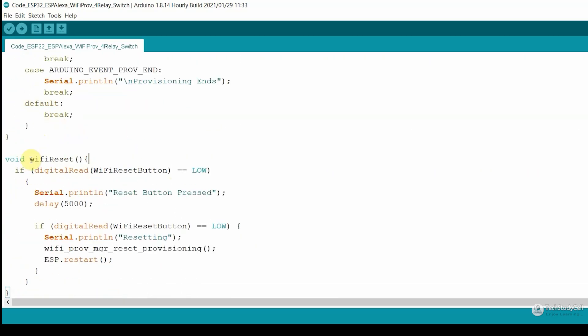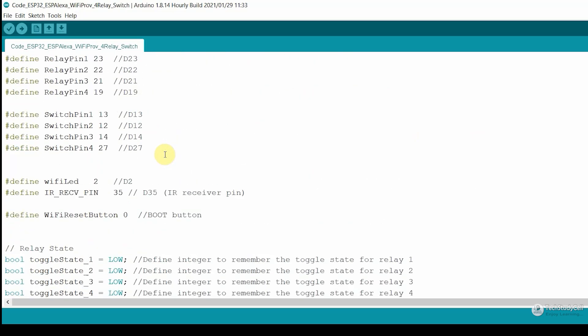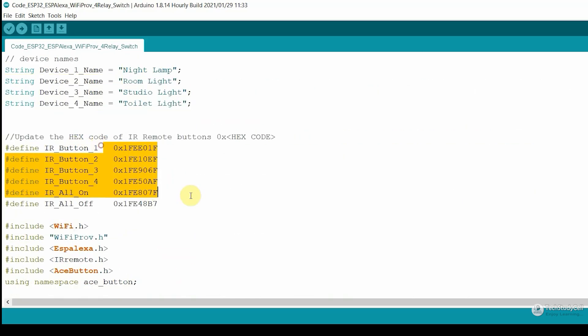In this reset function, we are just checking if the boot button is pressed — this indicates GPIO 0. So if you press the boot button for more than 5 seconds, it will call this function to reset the Wi-Fi details, which we will see later on. So in this code, you just have to change the device name and this HEX code.